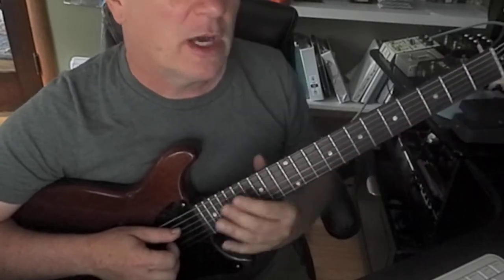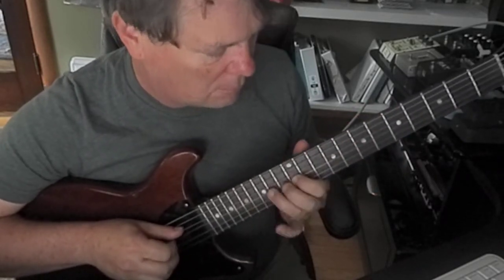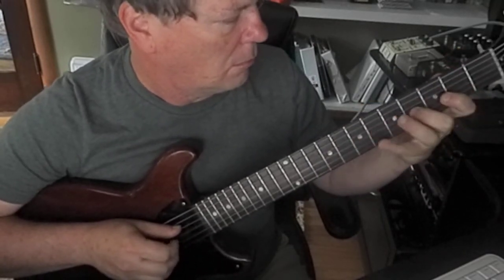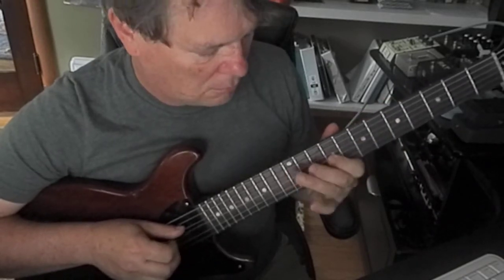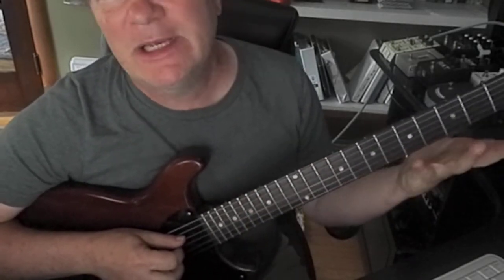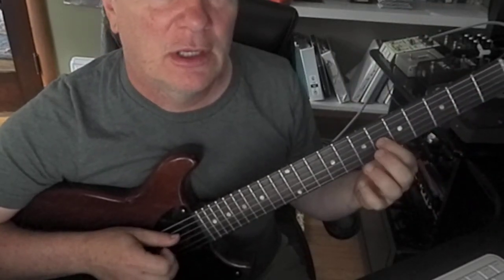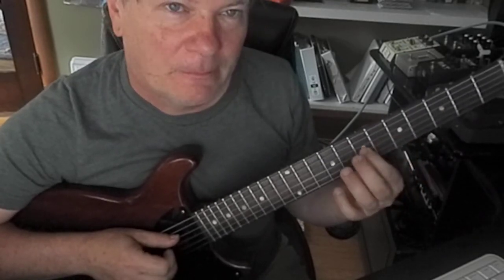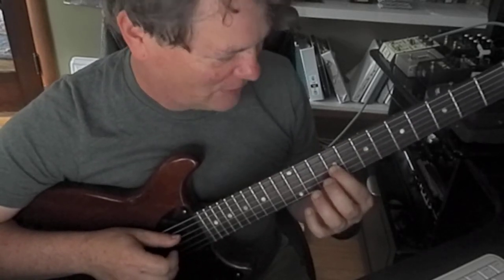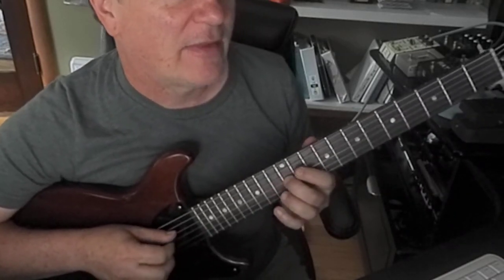I'm going to do a run descending using Mixolydian — up and down. These are easy to figure out: you just find your root note, go to the second, go to the third. Third to the fourth is a half step. Whole step to the fifth, whole step to the sixth. And here's where it's different: half step to the seventh — the flatted seventh — and that whole step to the root.